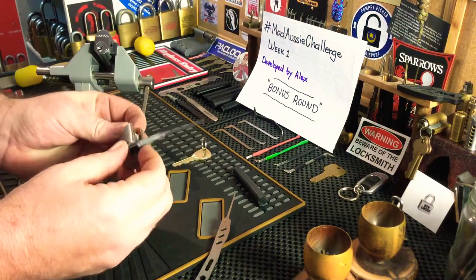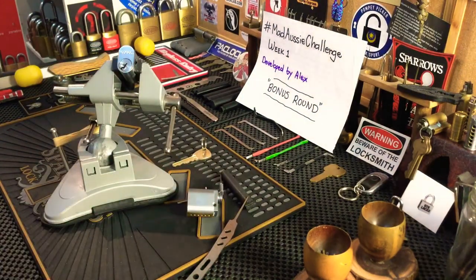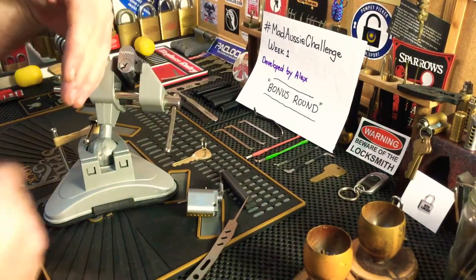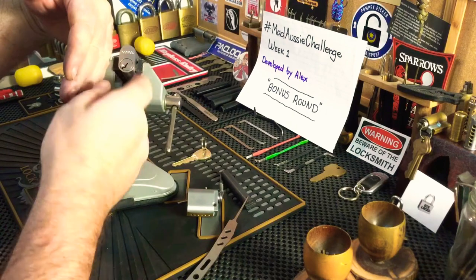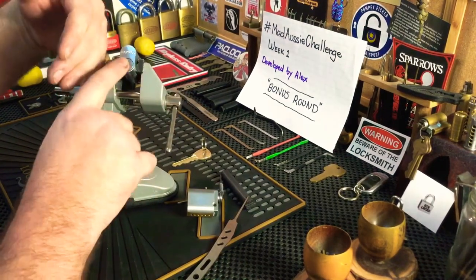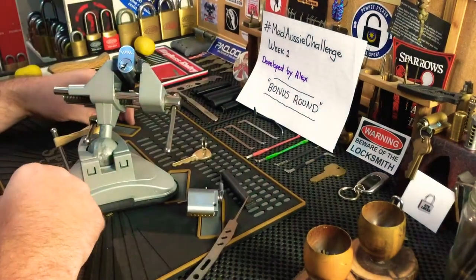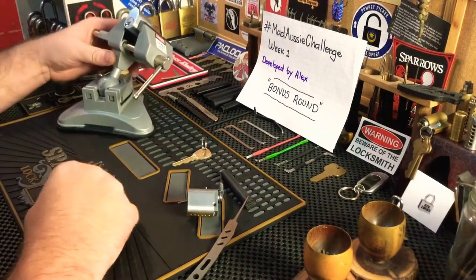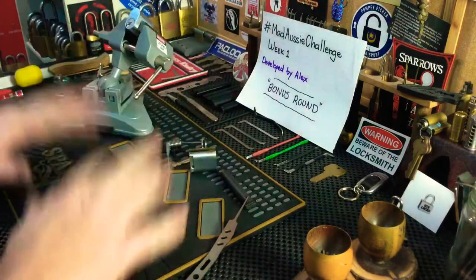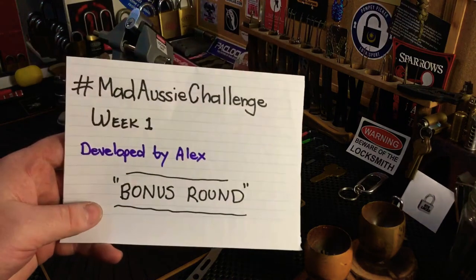I do plan on making a better one because plug spinners are an awesome tool — they're basically used by locksmiths. If you have a door jam on one side and you can only pick it a certain way, or the lock only allows you to pick it a certain way, you pick it to your preferred side. If that doesn't open the lock, you use the plug spinner and get it open that way. That's basically how they work.